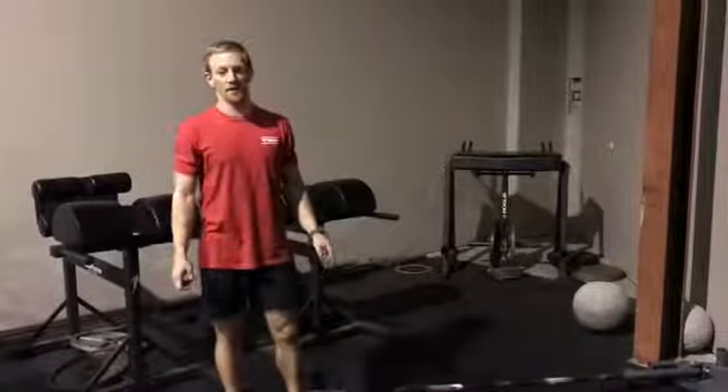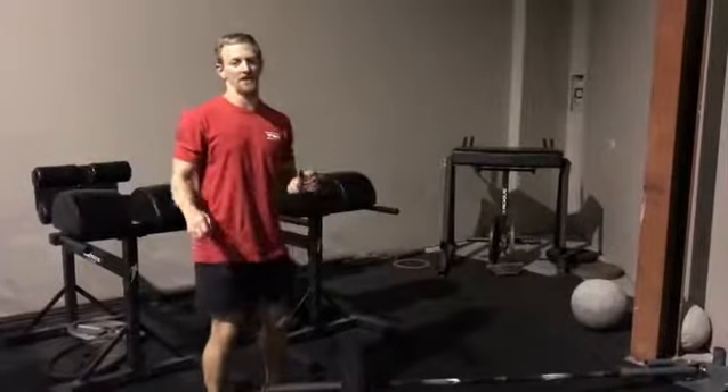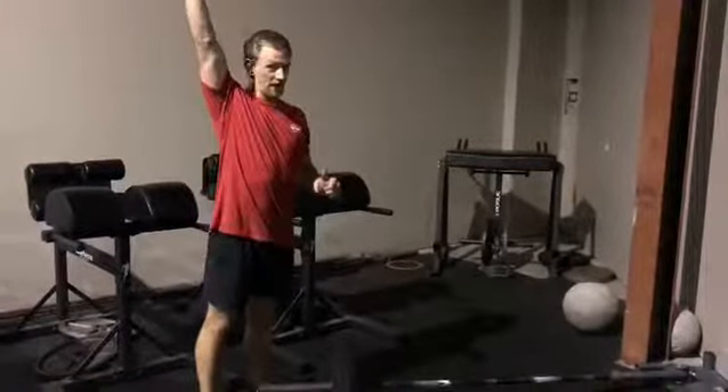Hey, what's going on guys? Dr. T.J. Palma here with The Movement Doctor. Today we're going to talk about the landmine press. We're going to add in just a little bit extra of a movement to help with some range of motion into overhead.